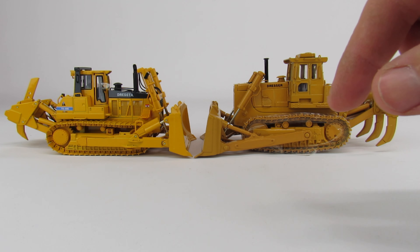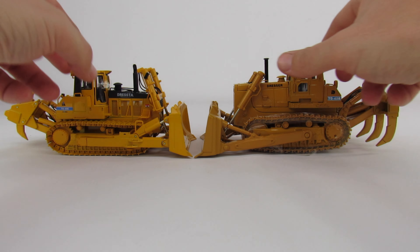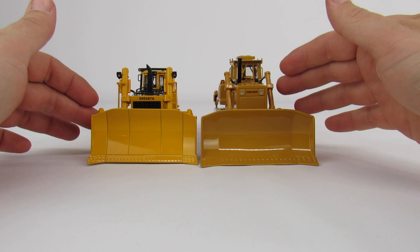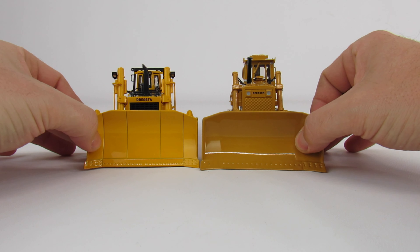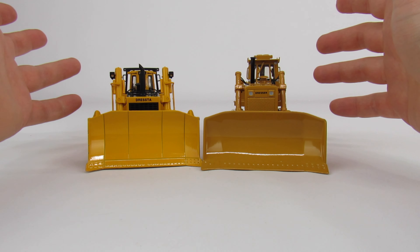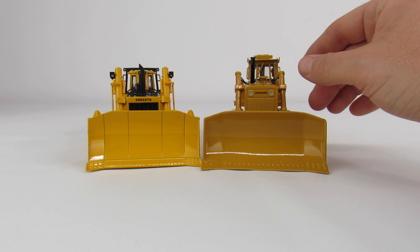Obviously there are some differences - the cabs are very different. The motors and transmissions are obviously different too. God help you if you were trying to get a 40-year-old motor to pass emissions and regulations today - it would never happen. But the transmission is obviously updated. When you set them side by side, the blades are pretty close but you can see how much taller the 1/48th sits. You can really see the difference in the cabs too - this is a center-mount cab, and this one's offset to the side just a little bit. A lot of the older dozers did that.